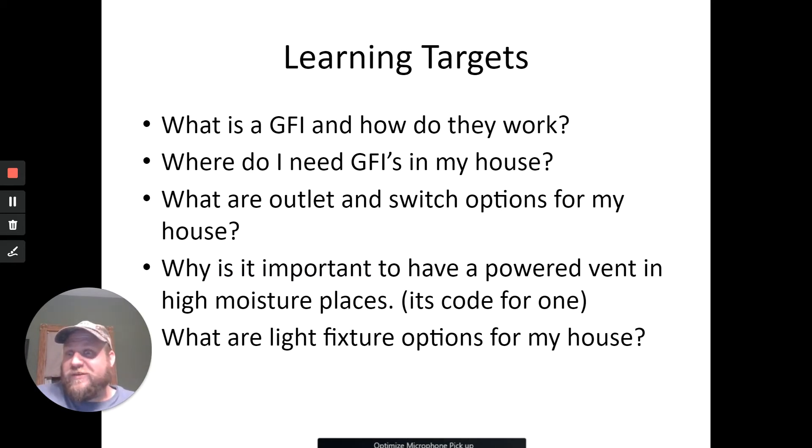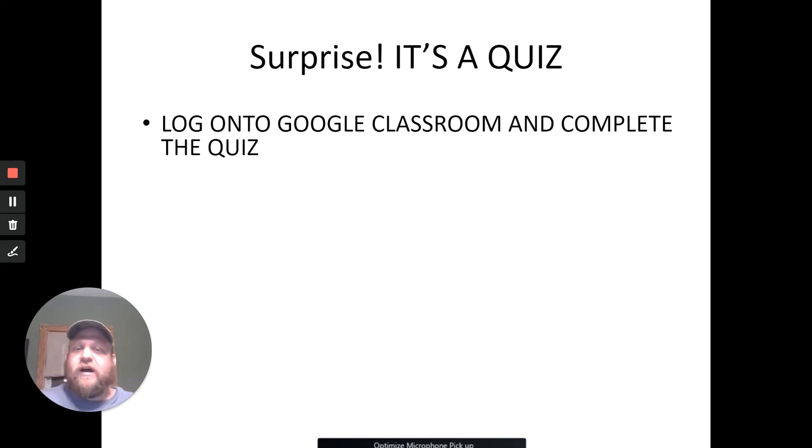It's something to do with electrical because that's what we've been talking about. Someone said 'McMullen, you lied to us, you said you were going to do hands-on stuff today.' I didn't lie, I just forgot about the GFI part. We're also going to talk about outlets and switches for your house, powered vents and high moisture places, and some light fixtures — there's a bazillion out there to choose from.